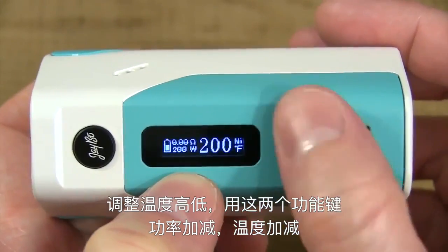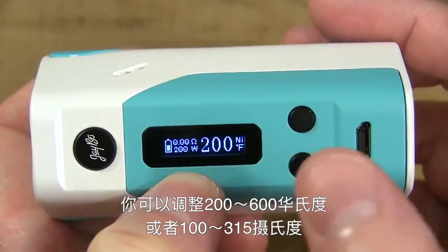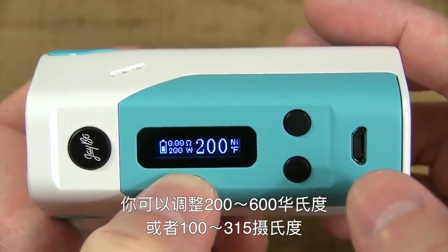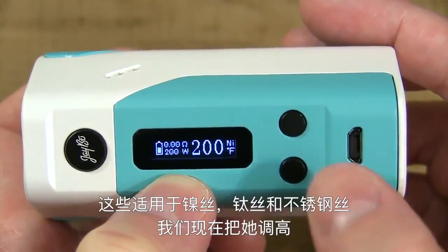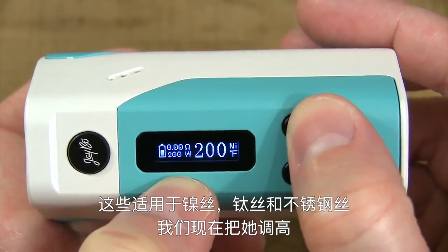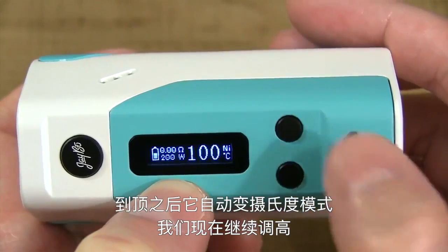To adjust the temperature, you use the wattage up or wattage down buttons — temperature up and temperature down. You can adjust it in Fahrenheit between 2 and 600 degrees, or Celsius between 100 and 315 degrees. That goes for using nickel wire, titanium, or stainless steel. Going up, it rolls right over into Celsius.